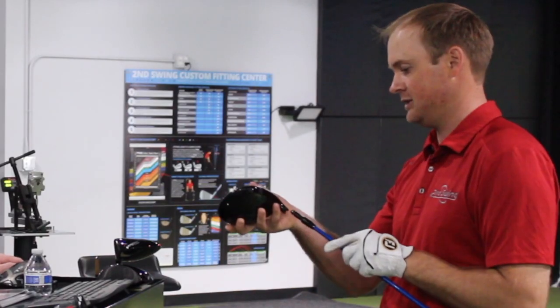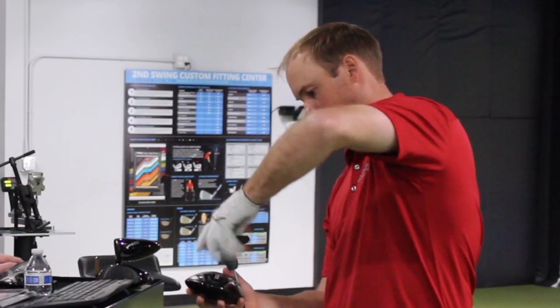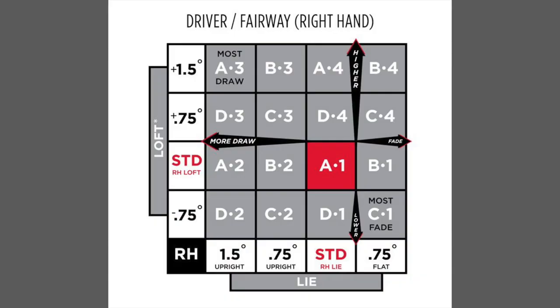At the other end of the spectrum, you can also put the club in a little more fade bias setting by having it three quarters of a degree flat. The right columns of B4, C4, B1, and C1 — so if you're having an issue with hooking the ball too much, those would be some great settings for you to play around with as well.